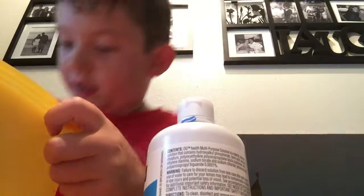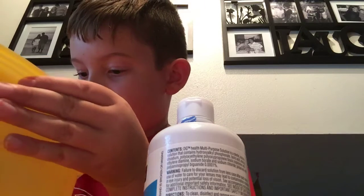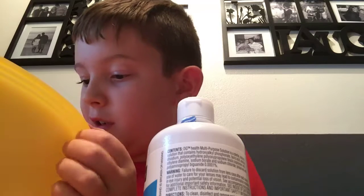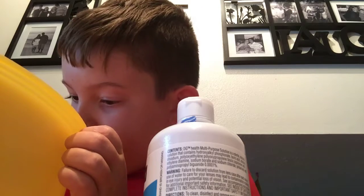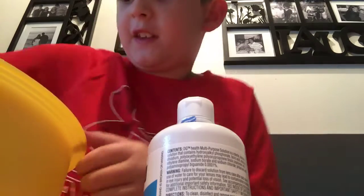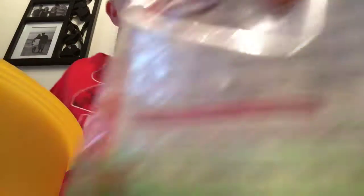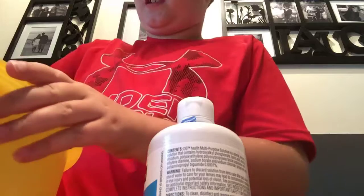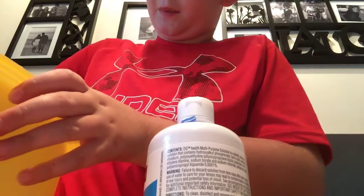I'm going to take a fork and mix it with the back of your mixture. So we're just going to mix it. Then you're going to need some baking soda to put it together and mix it all up. After you put in the baking soda, keep mixing it up.